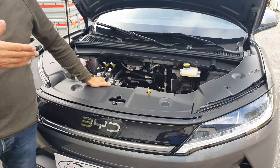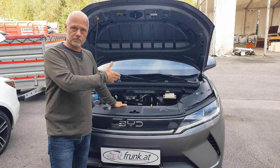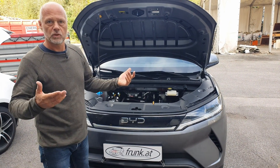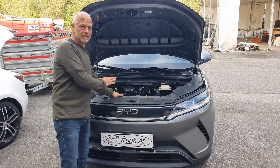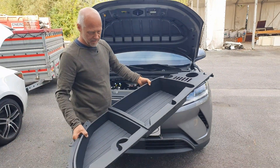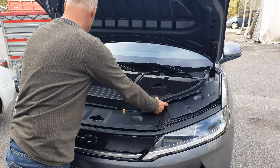We at Frank AT manufacture high-quality frunks that you can easily insert and remove. Since there's already a Chinese product available for the Atto 2, we're checking the quality of this Chinese product and might even become the general importer for Europe. So let's see if it meets our quality standards — we've already received this frunk from China and are now trying to install it.